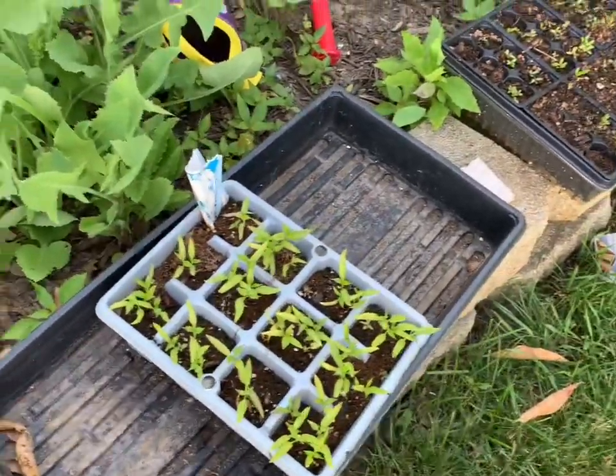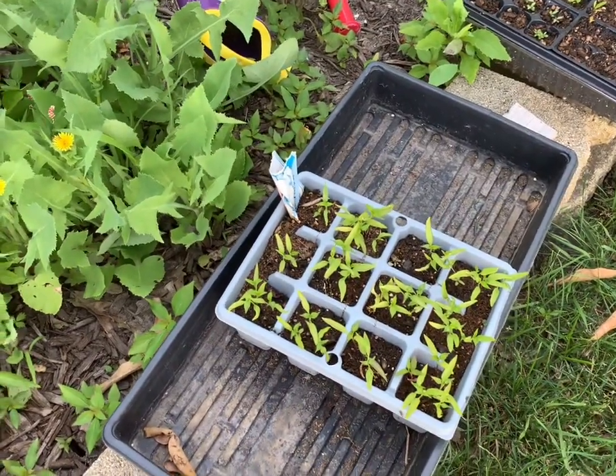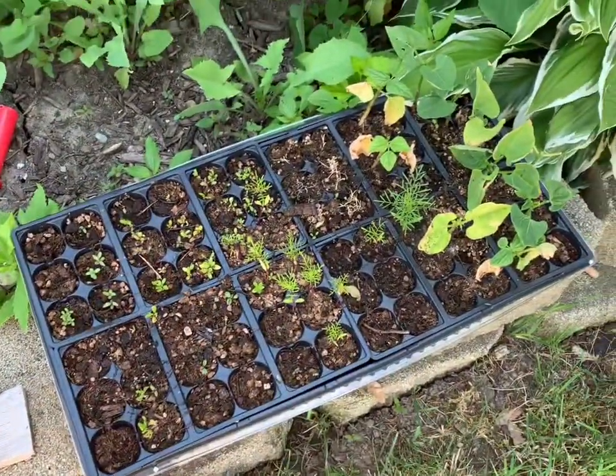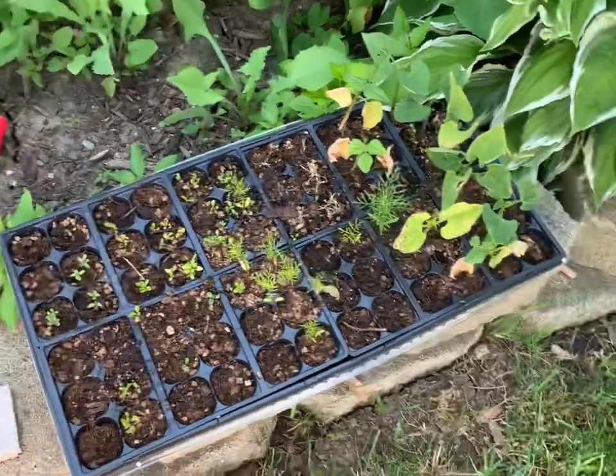Over here I have some starts. I was freaking out because I couldn't find any jalapeño plants so I just started a ton of them. And then over here I have some flowers and some beans. I think some of these are Shasta daisies and Black-eyed Susan. I don't know if any of those I'll be able to actually plant in the garden — I might just try planting them and seeing how it goes.